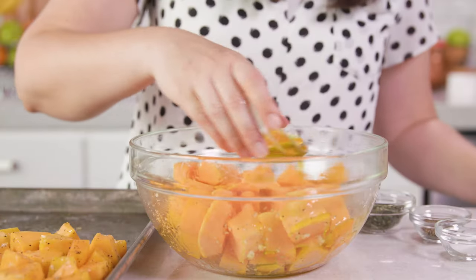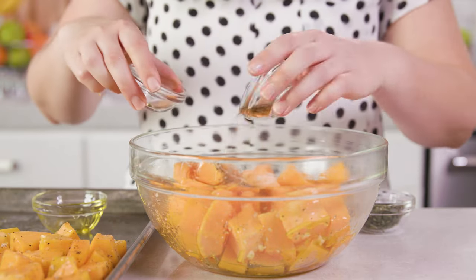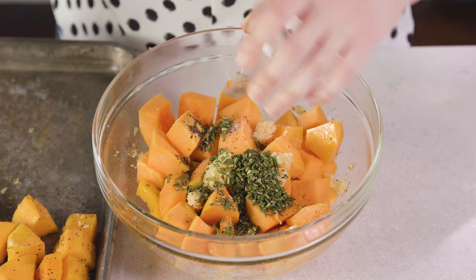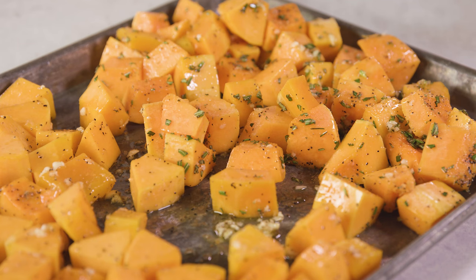Before we roast, here are 3 other flavor options. For a rosemary version, drizzle with olive oil just like before, season with salt and pepper, add in some garlic, then add either 2 tablespoons of minced fresh rosemary or 2 teaspoons of dried, and give it a toss. I'm going to roast these on the same baking sheet as my classic version.